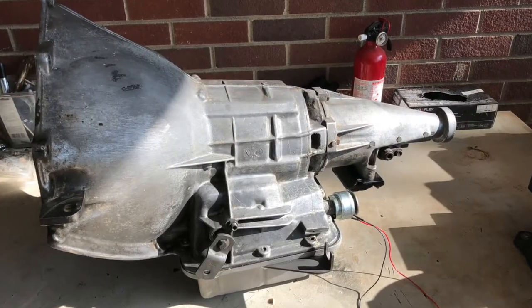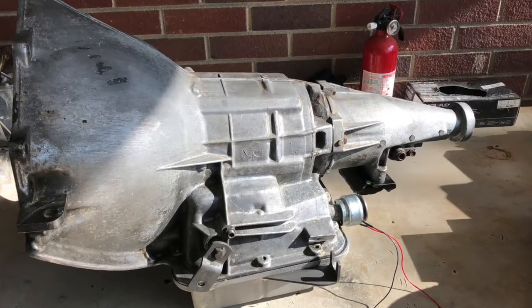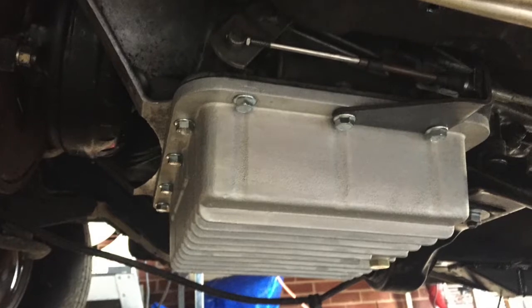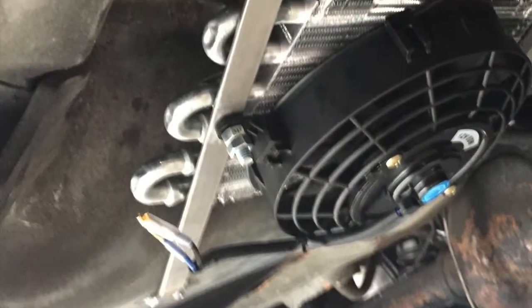The trans is a stock case Powerglide, 176 gear set, nothing fancy. All stock components — got a turbo spline input shaft, deep pan, TCI trans brake. It's all home built, with a cheapo cooler underneath.